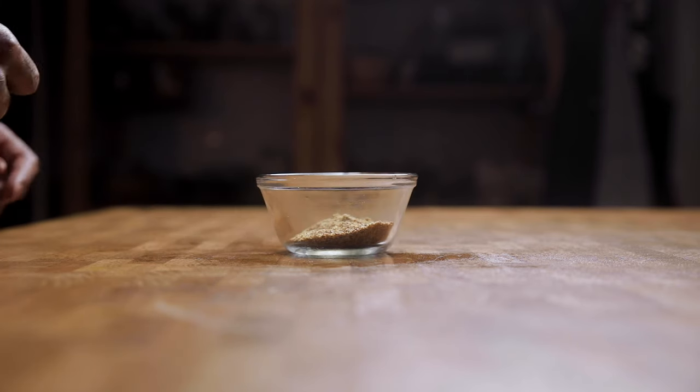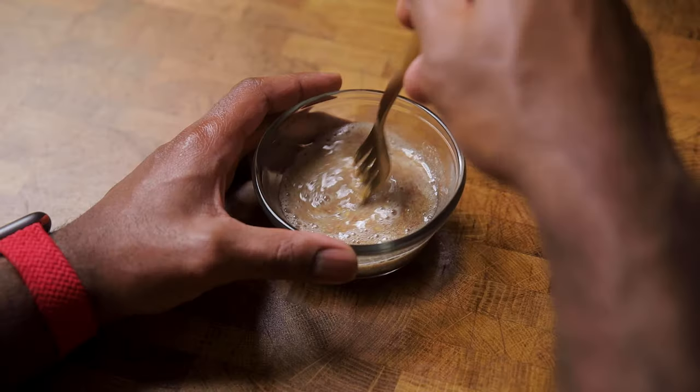On to making the gelatinous flax egg — a little flax, a little water, a little mix, and you're done. I tested this recipe with this, Bob's egg replacer, and applesauce, and they all work. Texture has a slight difference with each.